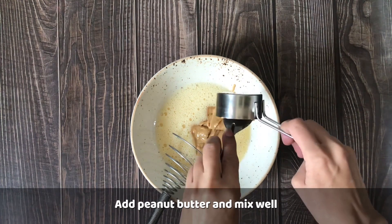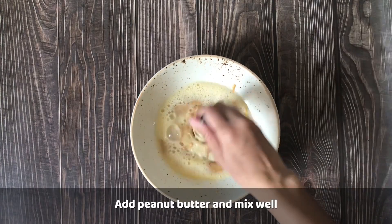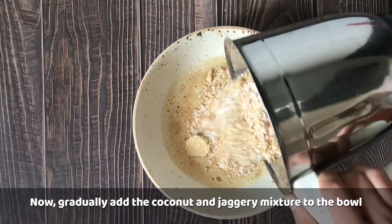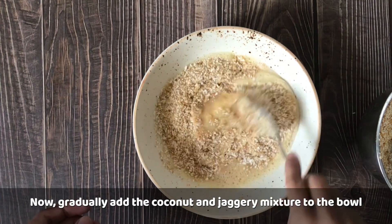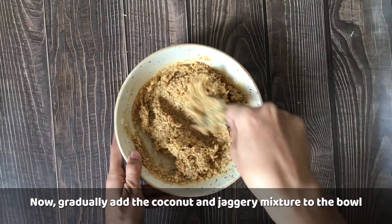I will add peanut butter and mix it well. Now we will gradually add the blended coconut and jaggery mixture to this and mix slowly until the mixture comes together and is ready.